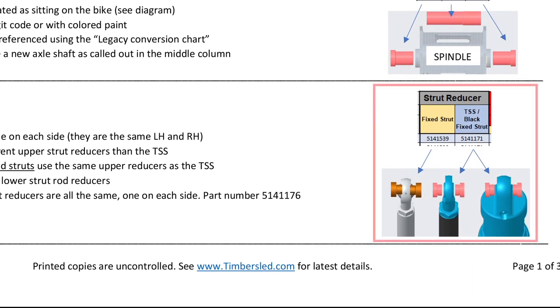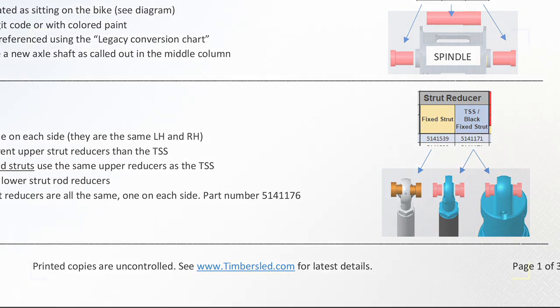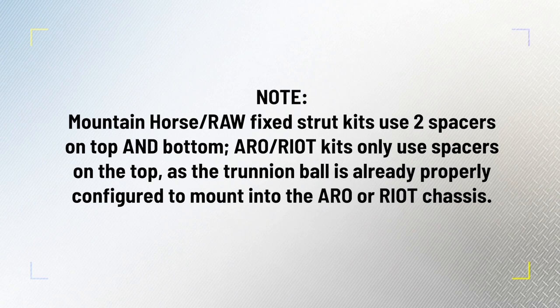The strut reducer columns show spacer placement on the fixed strut or the Timbersled TSS. New for 2022, black fixed strut rods use the same upper spacers as the TSS shock. Previous silver fixed strut rods use different-sized spacers. The part numbers for the legacy strut rod installation kit are highlighted with an asterisk in the fitment table. Please note, Mountain Horse Raw fixed strut kits use two spacers on top and bottom. Aero and Riot kits only use spacers on the top, as the trunnion ball is already configured to properly mount to the Aero and Riot chassis.